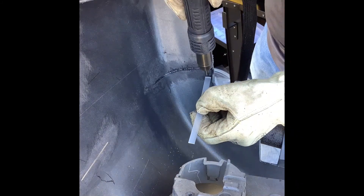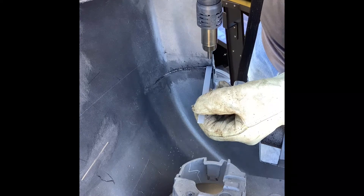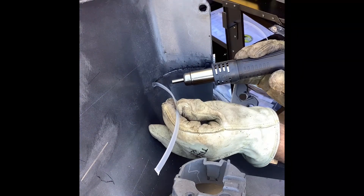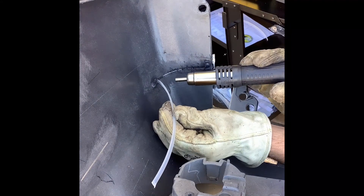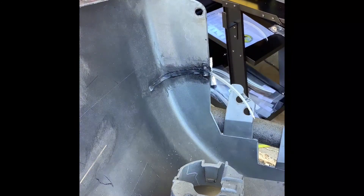Watch our demonstration on how to repair a bumper tear. It's easily repaired using this plastic repair system. We've speeded up the video due to time constraints, but you'll get the idea. By using the hot stapler on the back of the bumper, you'll have added strength and reinforcement to your job.